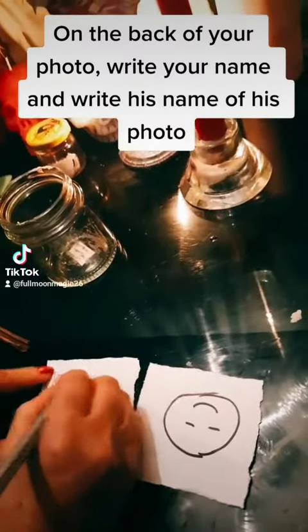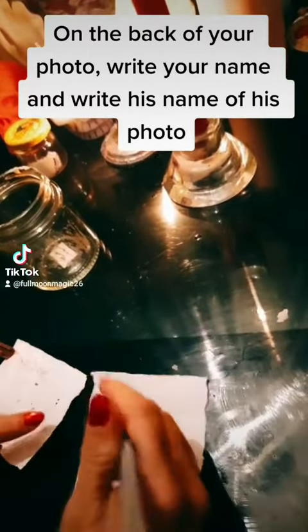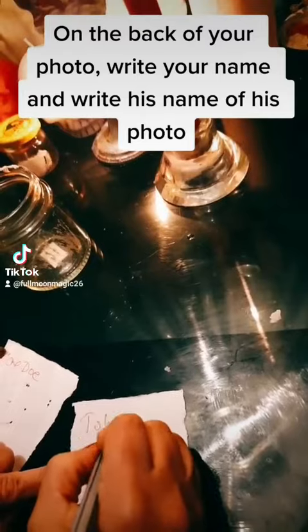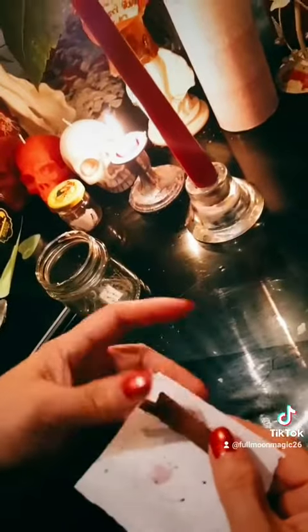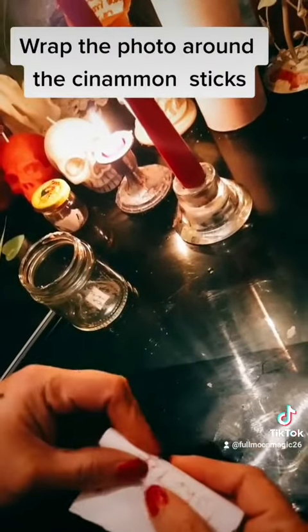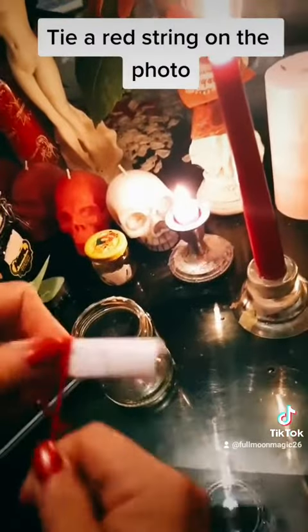On the back of your photo, write your name, and write his name on the back of his photo. Drop red wax from the candle on top of his photo, and place your photo on top of his face. Wrap the photos around the cinnamon sticks and tie a red string around them.